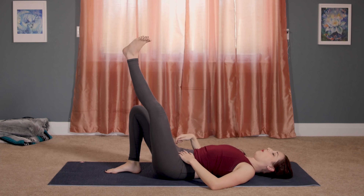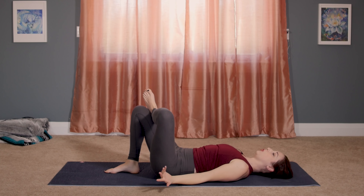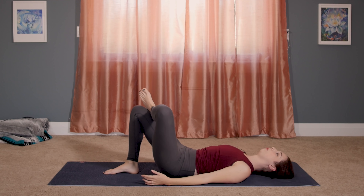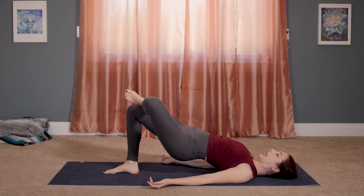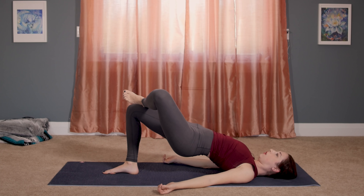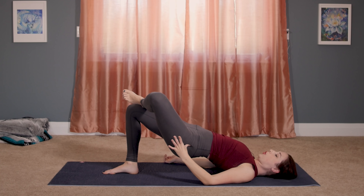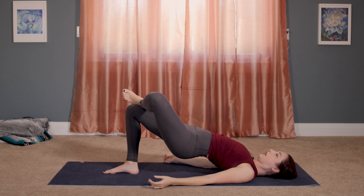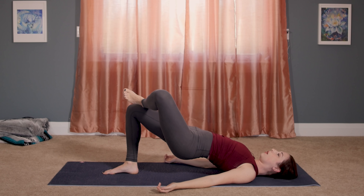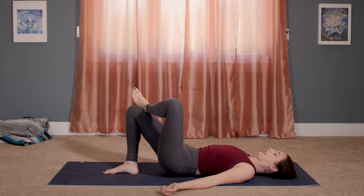Cross your left ankle over the top of your right thigh this time. Feel that knee press down. Keep your hips leveled and go ahead and push into your right foot — a one-legged bridge pose with a pigeon variation, really testing your balance here. Keep your hips leveled. Even though you're pushing your left hip up, you're trying to press your left knee down. Relax your shoulders and your neck. Squeeze into your glutes, lift up a little bit higher, and carefully release down.